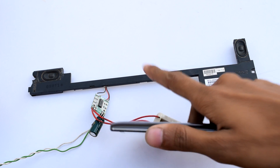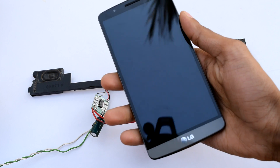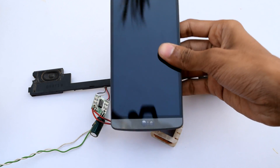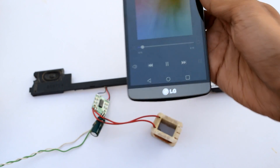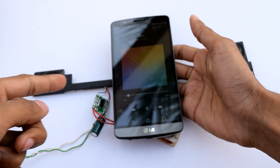Check this out — this is the wireless speaker that doesn't need pairing with your smartphone to play music. It just automatically reconnects when you place it nearby. So this is my normal sound level, and if I just place it nearby, it automatically connects.